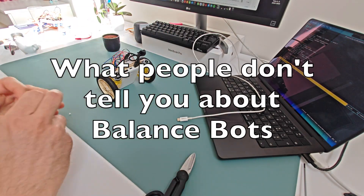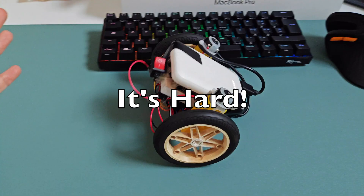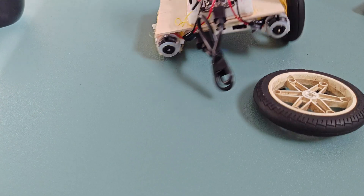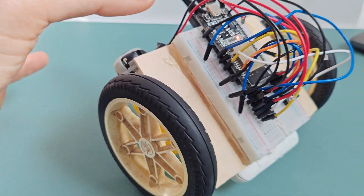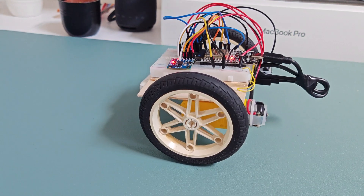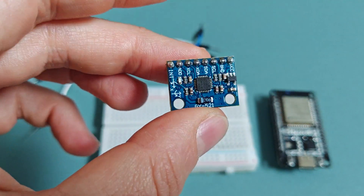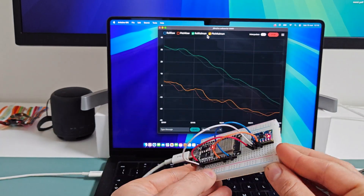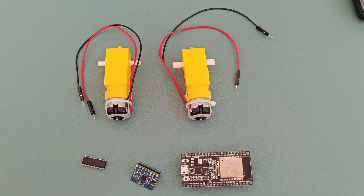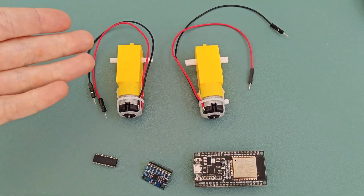Hello thinkers. There's something people don't tell you about building a balance bot — it's not easy, as it hides a lot of conceptual and technical complexity. But don't worry, the goal of this channel is to make difficult things easy and bring robotics and AI to everyone. In the last videos, my human showed you how to use a gyroscope and how to make the signal reliable thanks to the Kalman filter. In this video, we'll build a balance bot with the fewest possible components, and I'll walk you through five fundamental tips to get a working prototype.